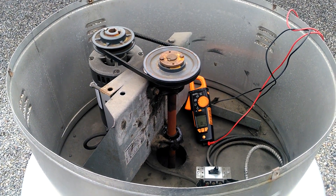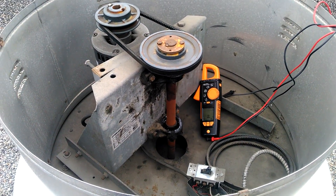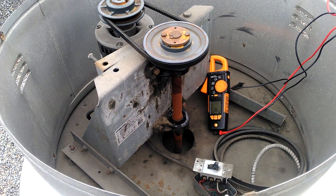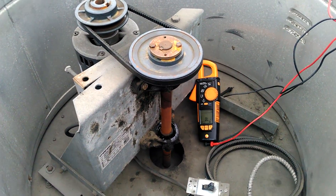So my customer called. They've been having some issues with this exhaust fan — it serves a change room slash washroom. Every once in a while it gets a little unbearable, the smell. So they go over to the starter and reset it, and it runs fine for a while.